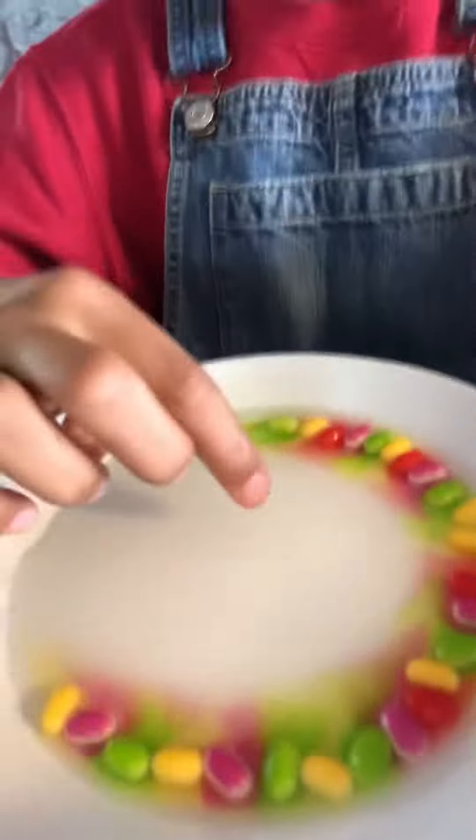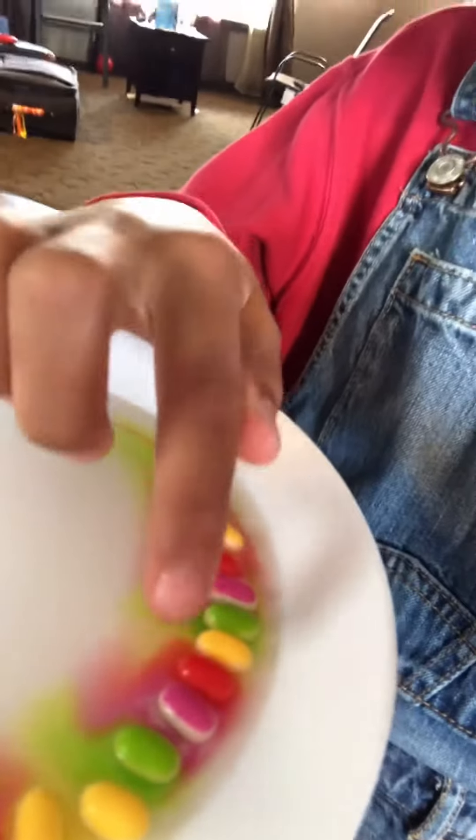I'll show you when it's basically a bit further along. So before, it's not all the way yet, but as you might see, there's white around it. So that means the color is coming off the bottom. And then after, I'll flip it. I'll come back to you when it's further along.